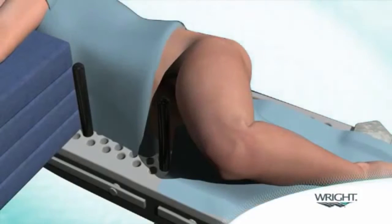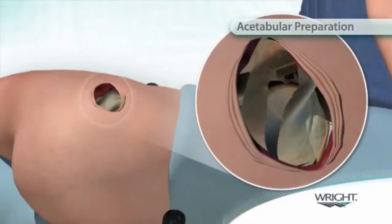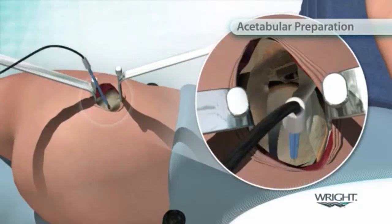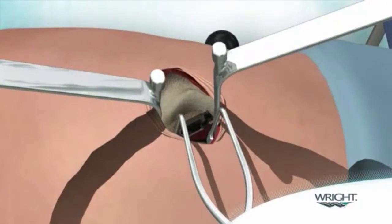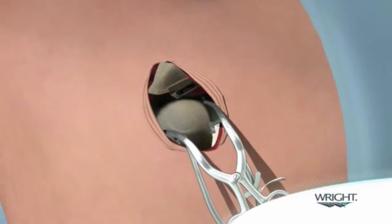With the operative leg returned to the original patient position, acetabular preparation begins. Two spiked Hohmanns are placed at the anterior and posterior sides of the acetabulum into the axilla between the capsule and the labrum. The labrum is removed as well as any remaining tissue from the acetabulum. A Zelpi retractor is placed subperiosteally at the acetabular margin at the proximal wound and a Romanelli retractor is placed immediately distal. The combination of these retractors provides rotational stability and a surface on which to introduce reamers into the joint.